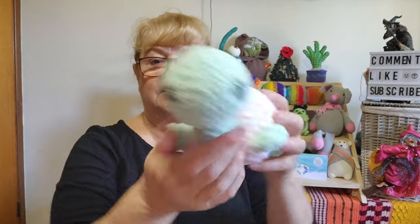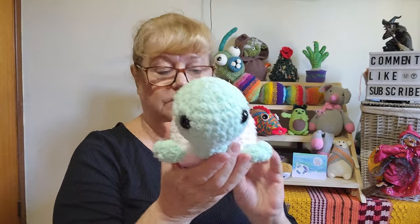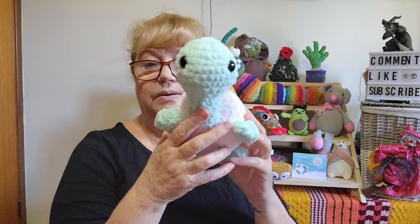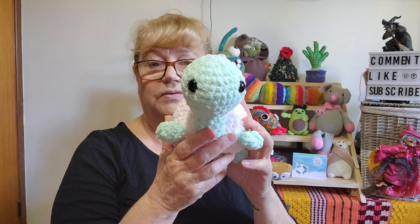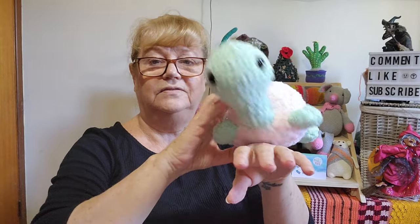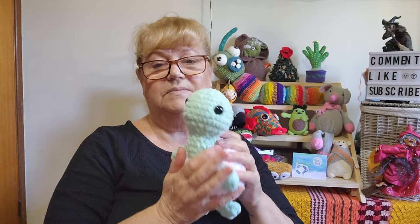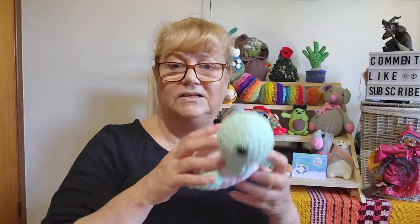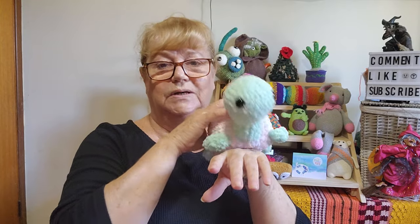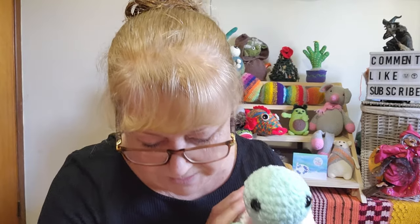So my palm turtle — here he is. He will sit in your palm. He's really easy to follow the pattern, lots of pictures, whips up really quickly. Probably whipped him up in a night, maybe three or four hours at the most. And yes he's a palm turtle because he won't sit on a flat surface — his big head will overbalance him. You could put a weight in the bottom to make him stay, but he is just to be cuddled. I'm not sure I'd make that one again. I like the idea that they can actually sit on a windowsill or a toy shelf, not just keep overbalancing because of his big head.